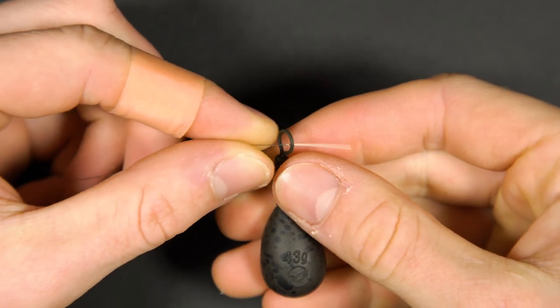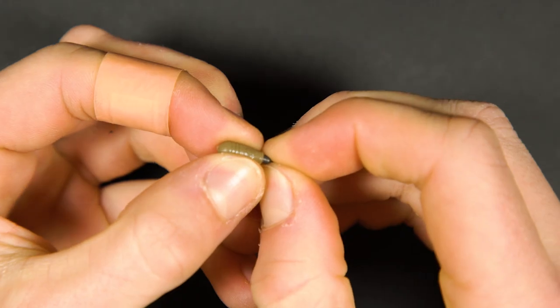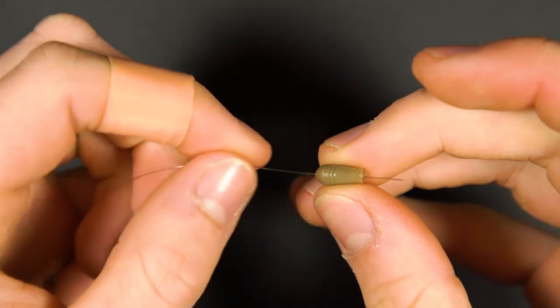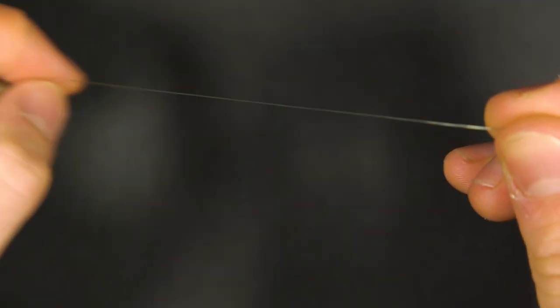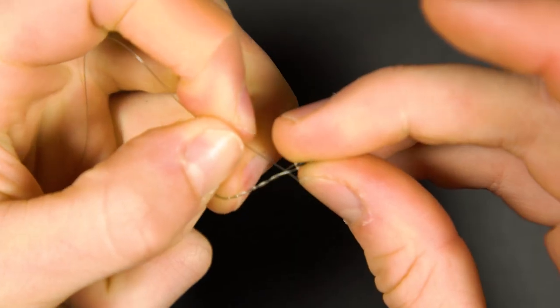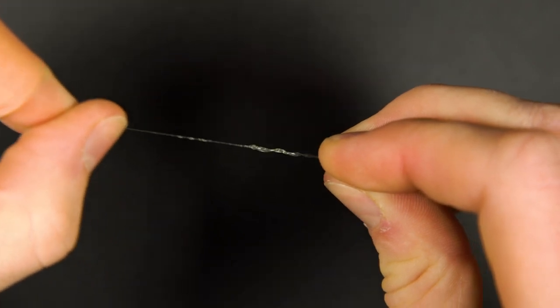Pass your mainline through the eye of the lead. Detach the speed bead and thread the bead section onto your mainline. Tie on the swivel with a half blood, palomar, or uni knot. Moisten the knot before pulling it tight and trimming the tag end.